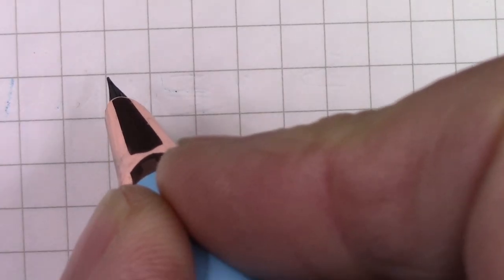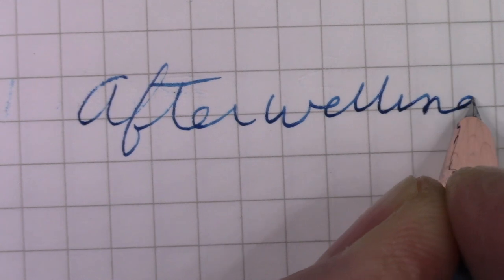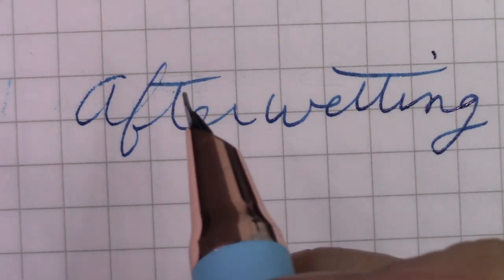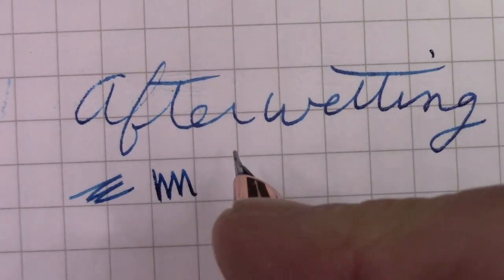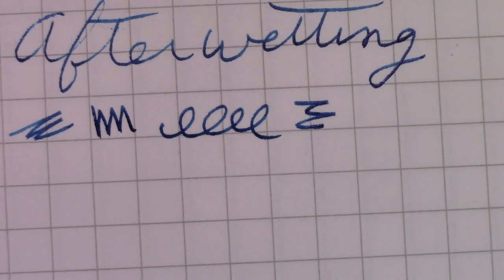It doesn't write, so we're going to do the water trick now to see if we can get some ink flow. And we're back — we now have ink flow. I dipped this in water and then wiped it off with a paper towel, and I saw ink on the paper towel, so I figured it would write. And this does write better than the Pilot Blue Black.